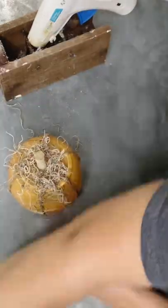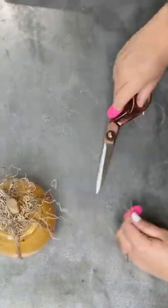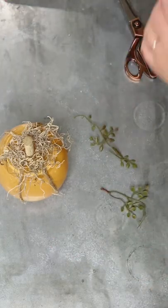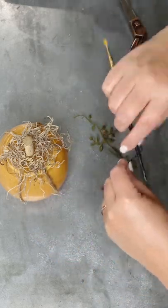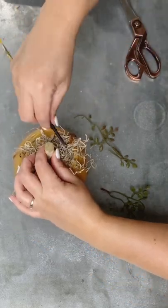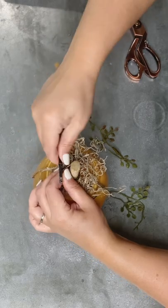Now it's just time to embellish this cute little pumpkin. I'm using some Spanish moss and a little stick stem that I picked up at Dollar Tree — it came with a lot of them, so be on the lookout for those. Then I'm pulling out my favorite greenery, creating some little tendrils with wire, and getting everything glued in place.